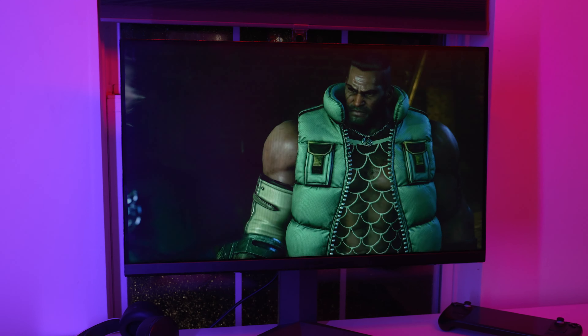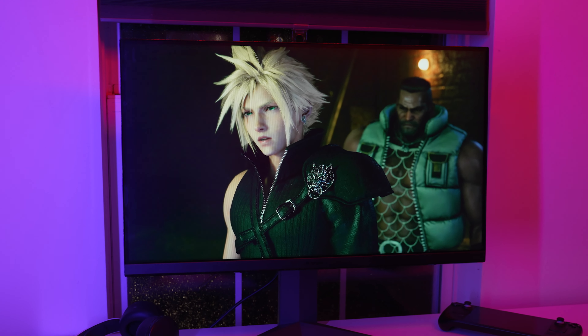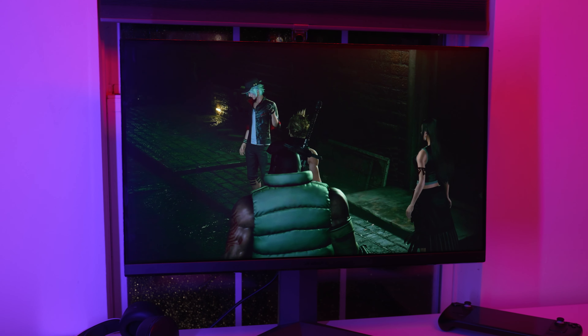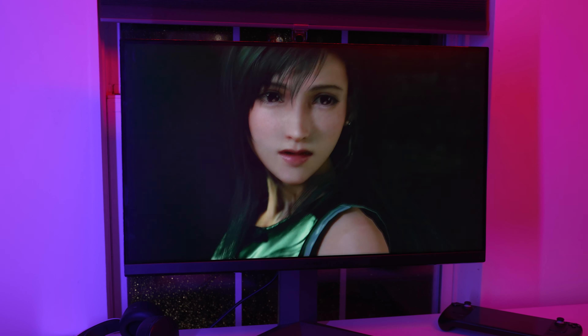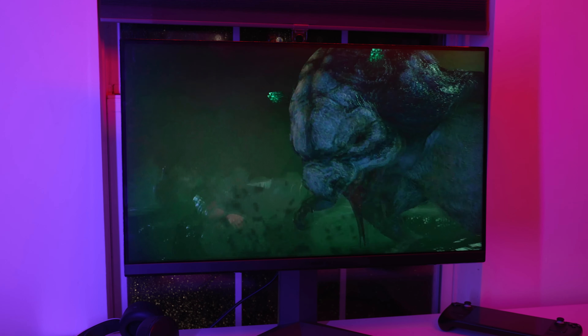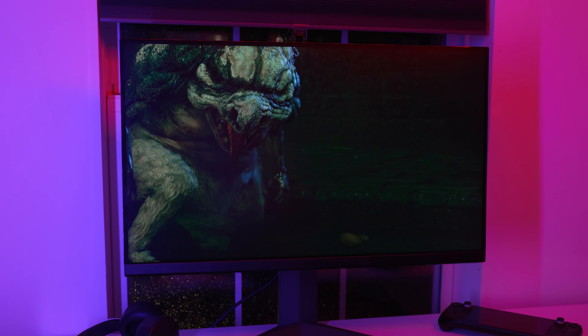That's another thing about this monitor — it's not just geared for competitive gaming, it's a do-it-all monitor. For slower-paced games like story games as well as media consumption, you'll have an experience equally as good as competitive esports players, thanks to the massive 32-inch nano IPS panel.